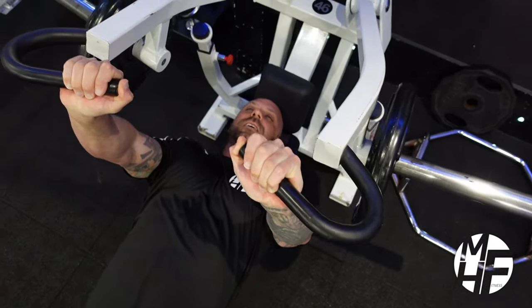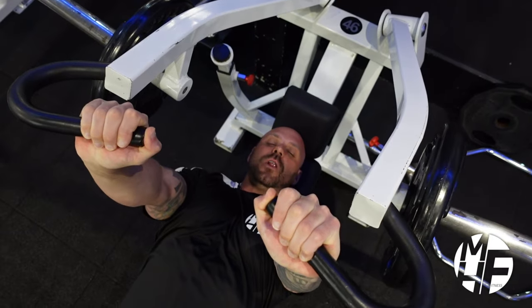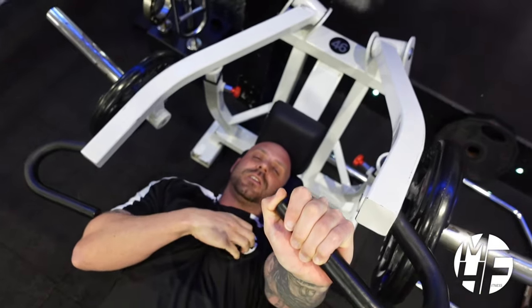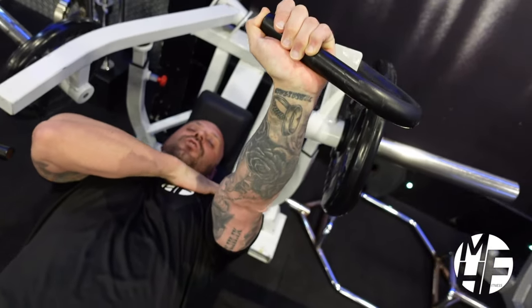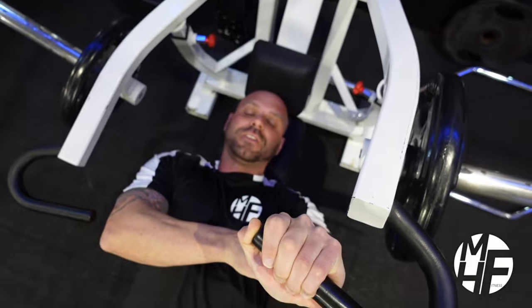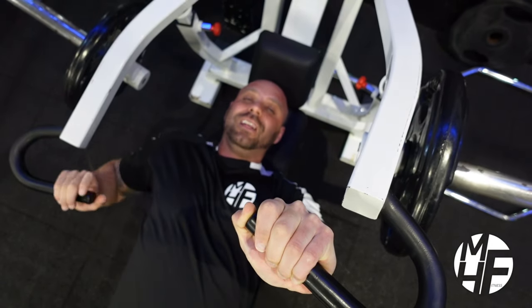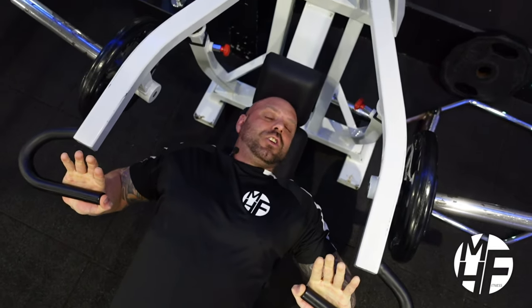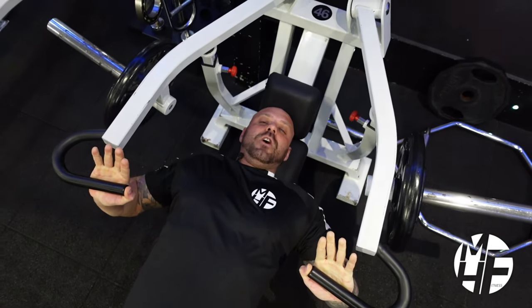Get into position, take the bars off their stops, and take them up to the sky. We never lock out completely — at full lockout the stress leaves the chest and transfers to the front shoulders and elbows. We're only ever going to go four-fifths of the way out, making sure we get a good squeeze and contraction. Go down and stop just short of hitting the stops by about half an inch.